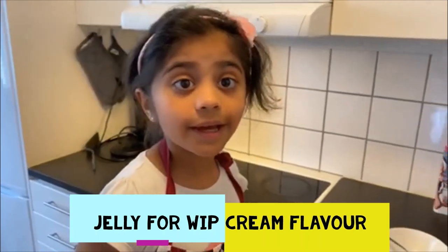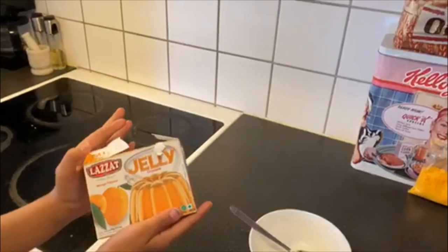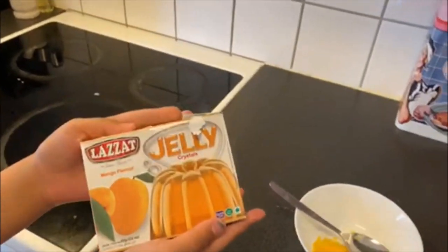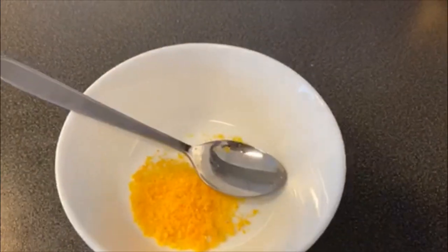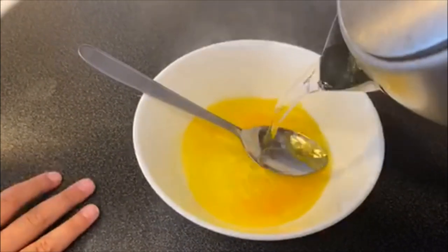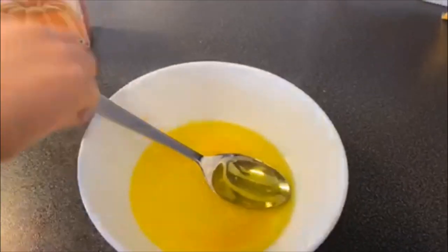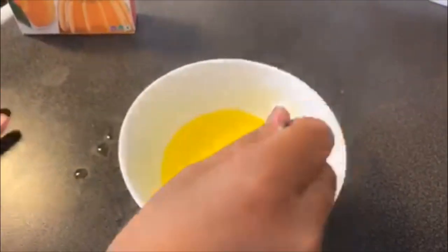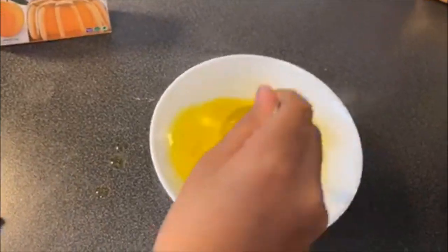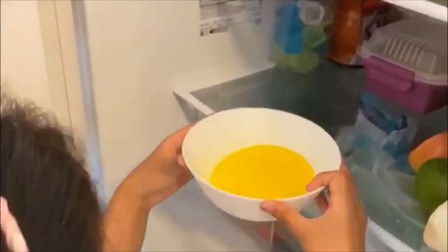While the cake is getting big, let's make some jelly toppings for the cake. Add some jelly crystals into the bowl and then pour some hot water. Let's cool it down in the fridge for 20 minutes.